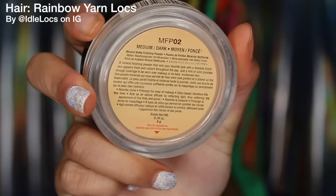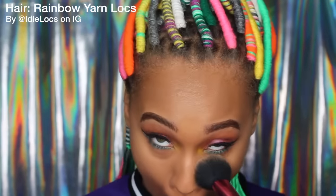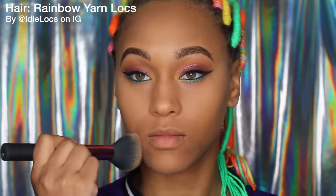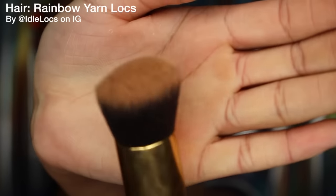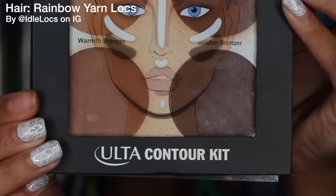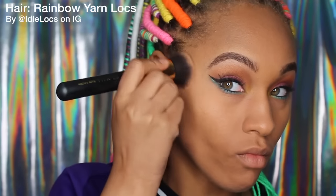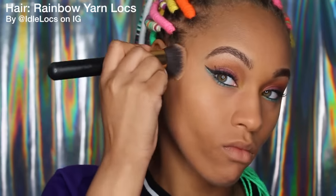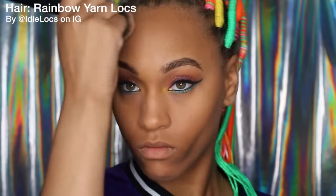Then I'm going to set my foundation with my NYX Mineral Setting Powder. I'm going to put a generous amount under my eyes with a fluffy brush and then buff it into the rest of my skin to set my foundation, then brush off the excess powder underneath my eyes. Next I'm going to take a rounded brush and my Ulta contour kit, which I absolutely love. I start carving out where I want my contour to be — I like to start with a lighter shade and then move to darker to define it and give it more dimension.